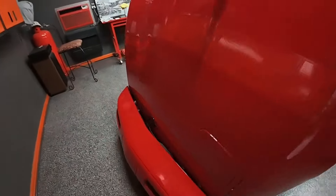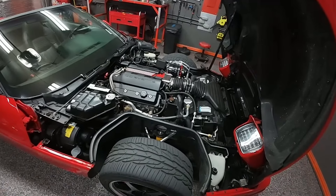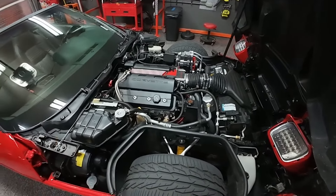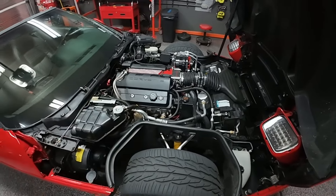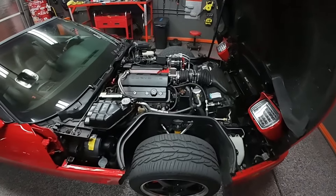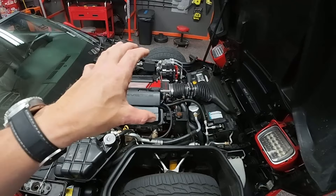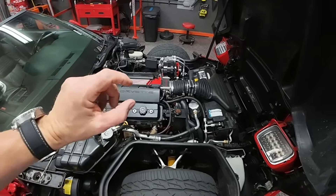Once I got the motor out, I started going through it, and that's when more problems came up. We could not get the balancer off the motor. With an LT1, it's a weird puller setup — where the threads are on the crank, you can't just use a normal puller. I eventually found out I needed a specific puller for the LT1, and thank God I got through that.